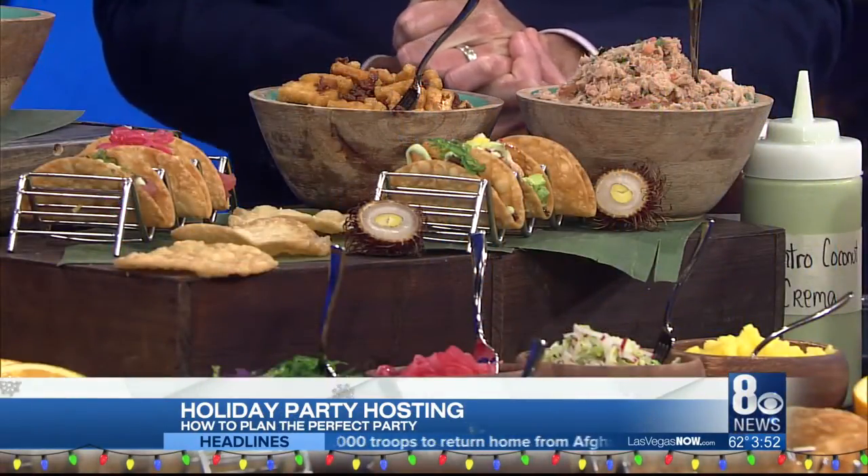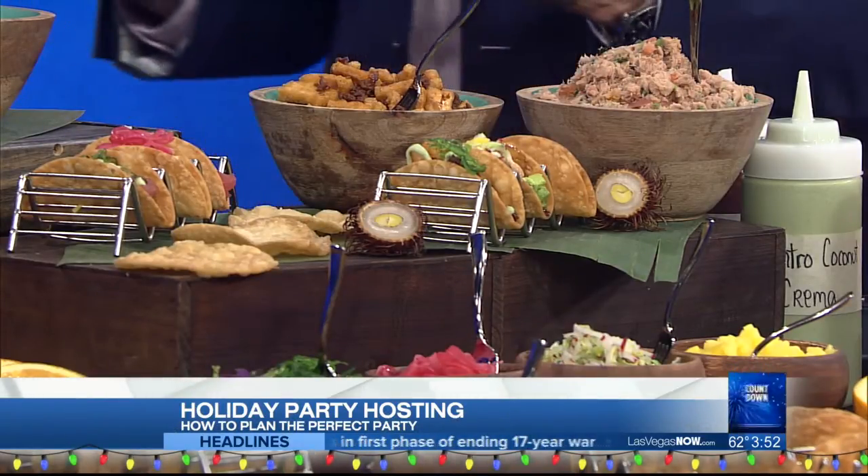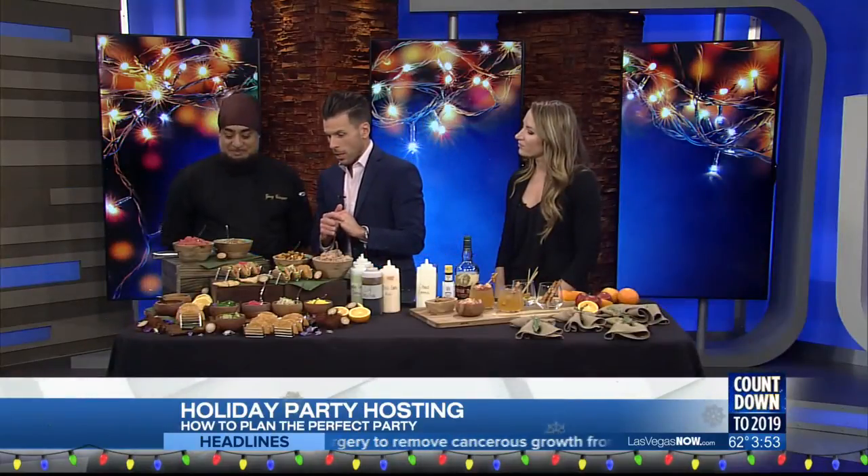Gary, what do we have in front of us? Here we have aji poke tacos, tuna salad, seafood ceviche, and my attempt to try to make vegans happy — vegan tofu. These are vegan tacos right here, also with a matching coconut crema with no dairy in it.